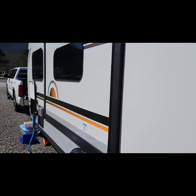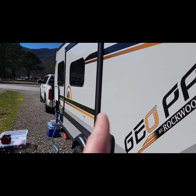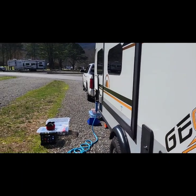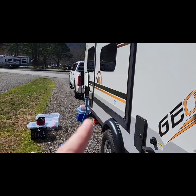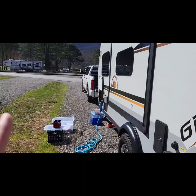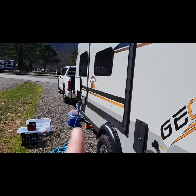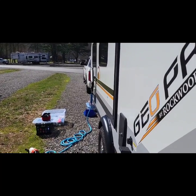One thing on the Geo Pro: one of the faults I've seen happen a couple of times — not with me personally but with others — is the slide out. When you start to run the slide out, do not stop. Keep it going all the way out. Stopping causes some sort of synchronization issue with the little motors, and they get out of sync. When you start it, run it all the way out, and when you run it back in, run it all the way in. I've seen several comments saying that problems occur because people stop and start midway through.